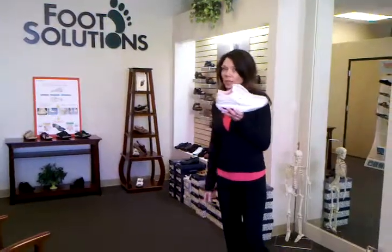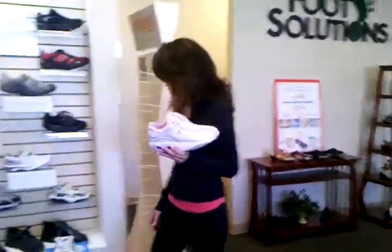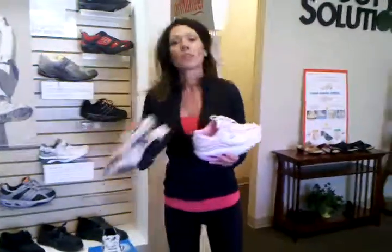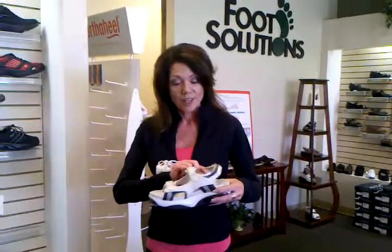So if you don't like the pink and white Chung Shi, we also have different colors and sandals available, men's sizes and women's sizes. Here's an example of one of these sandals, and they have removable footbeds, so if you wear arch supports, we will be able to put those into the shoe as well for the complete balance.